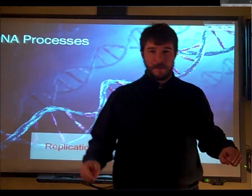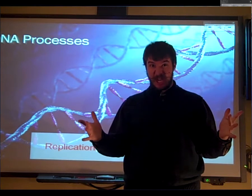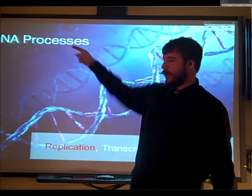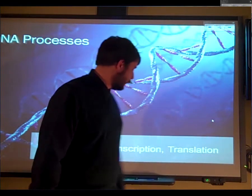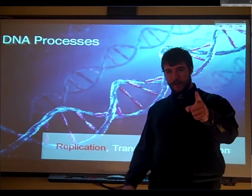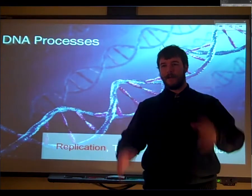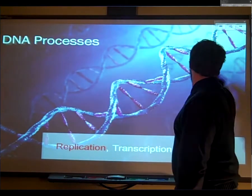Hello there, boys and girls. Welcome back for another exciting edition of the Flipped Classroom Lecture Series. Today we're going to continue with DNA processes, but we're going to focus primarily on DNA replication. Let's try it with studio lighting and see how you like this one. So let's get on into it.